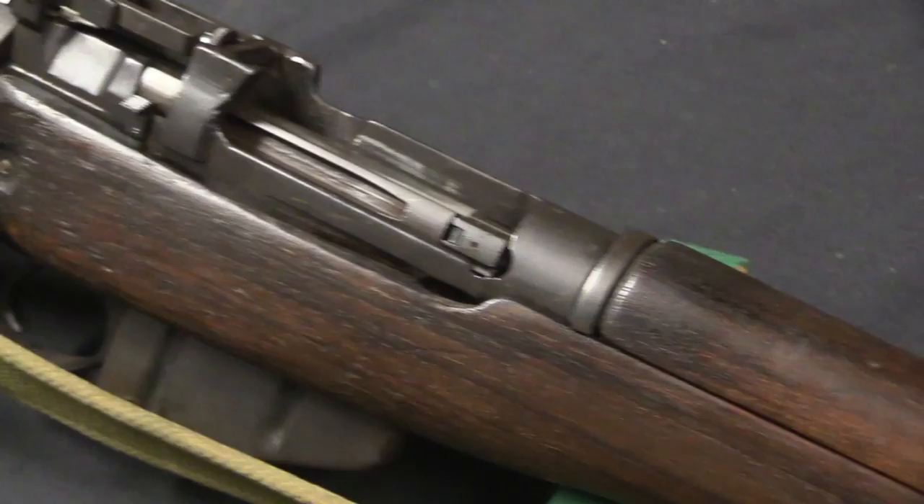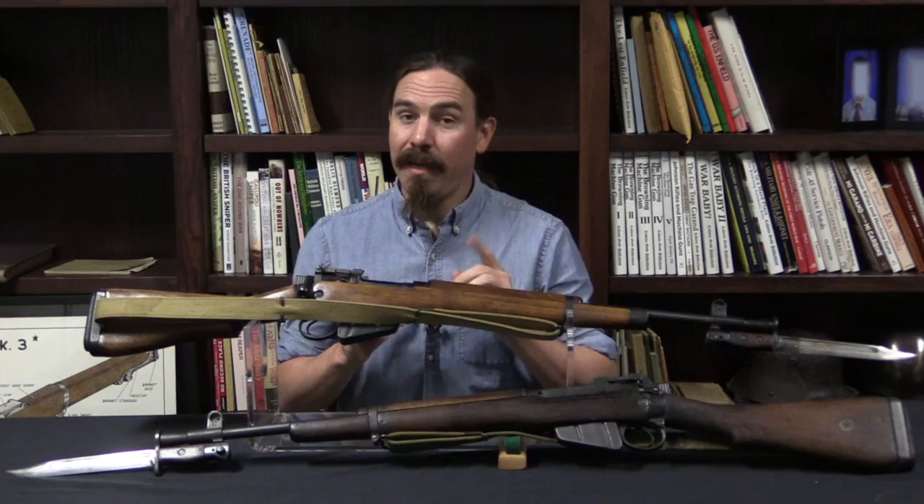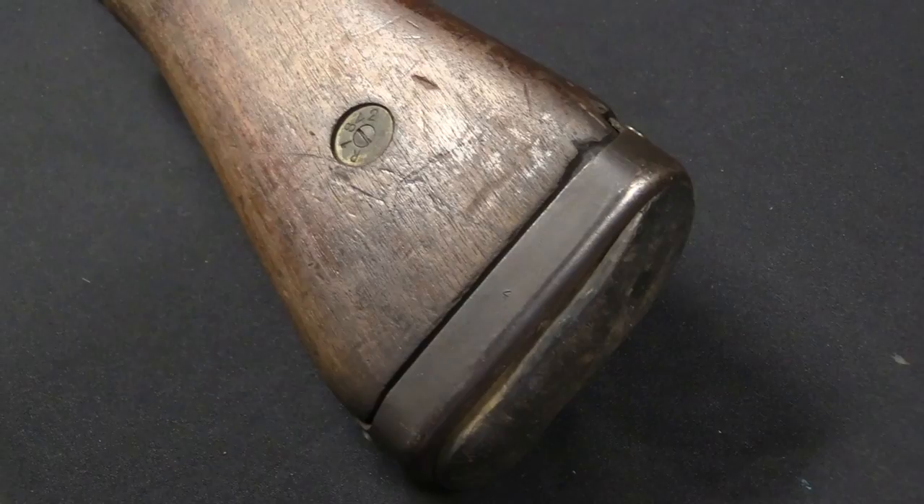It's going to be a really cool video because I have everything here from one of the very first batch of converted No. 4 trials rifles, all the way through rifles exhibiting all of the different characteristics — different stocks, different sights — and at least one or two cool experimental pieces, all the way through the No. 5 Mark II, which didn't actually exist.